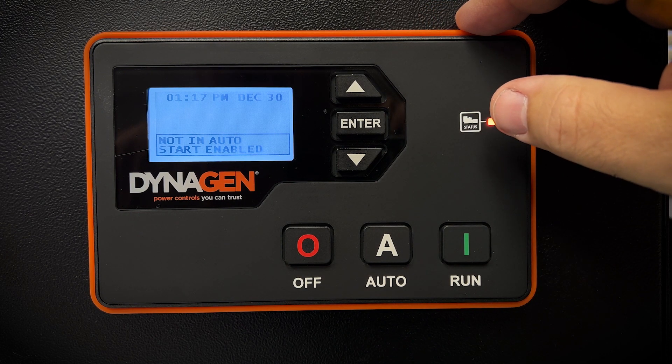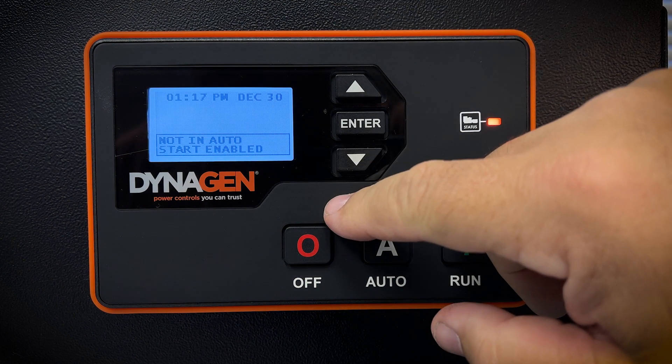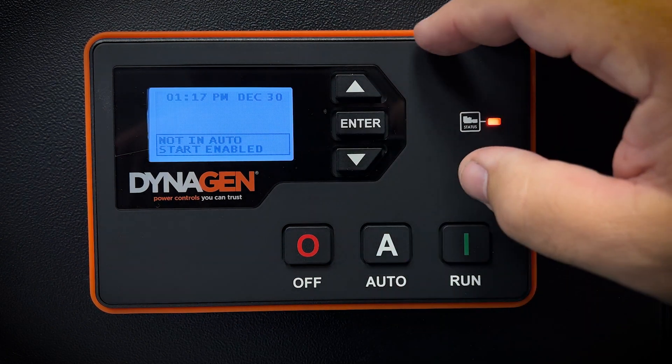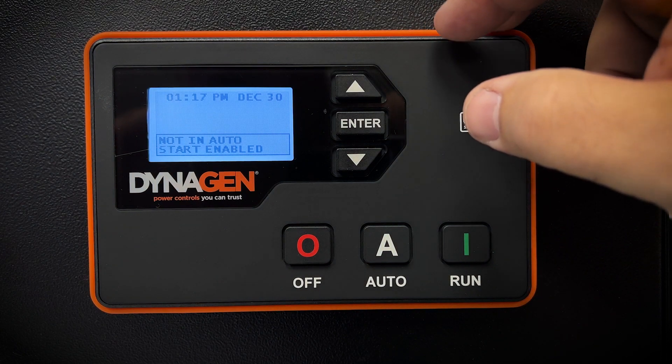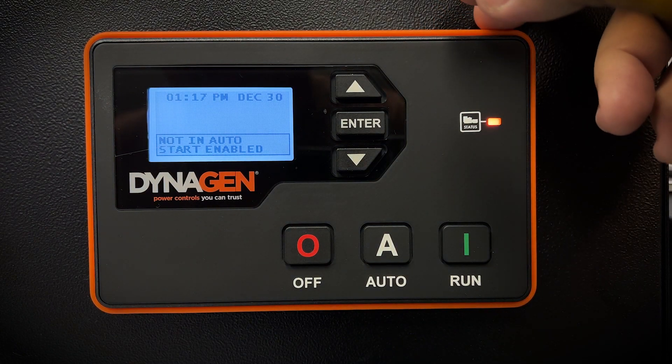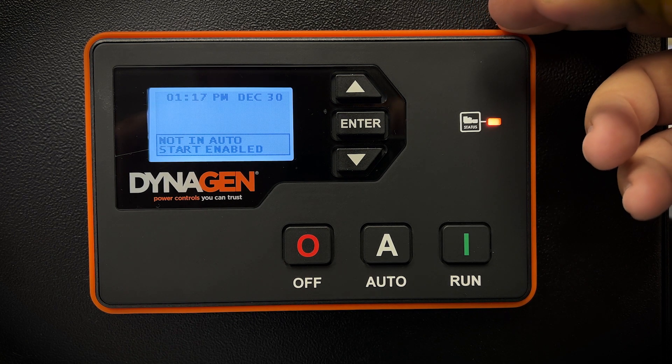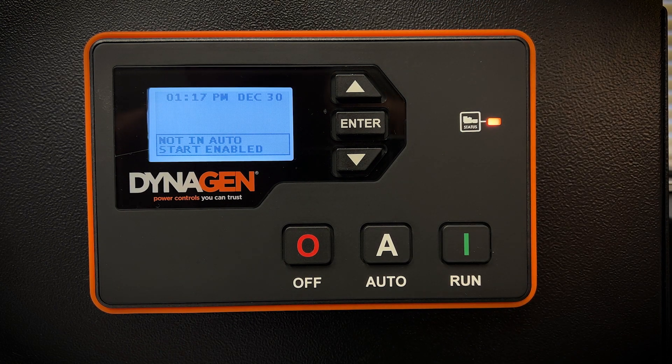For instrumentation, just about everything you need to know about your generator and how it's functioning can be seen on this display. Even when you don't monitor your generator, the controller is monitoring it for you, ensuring that it operates safely and within pre-programmed parameters.